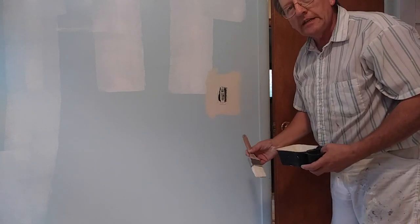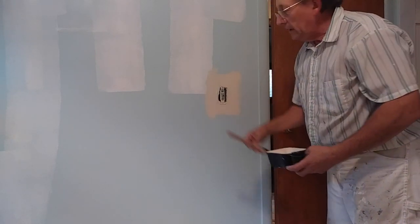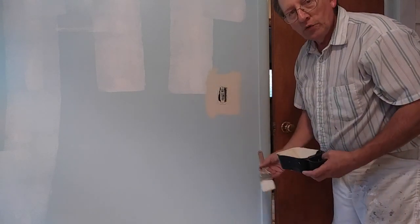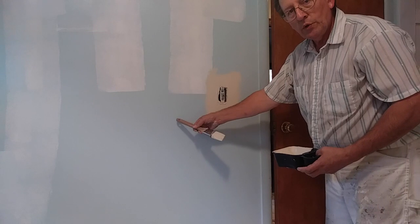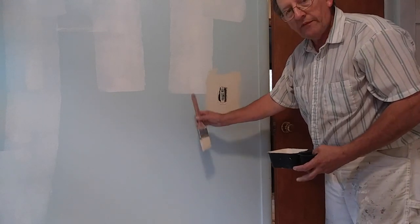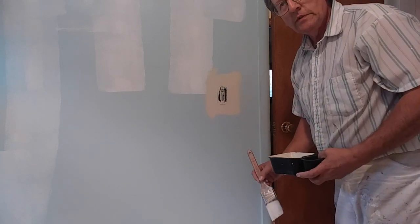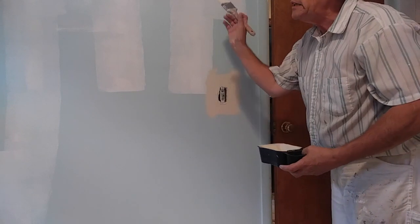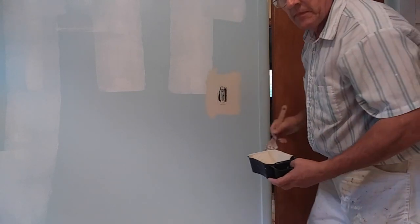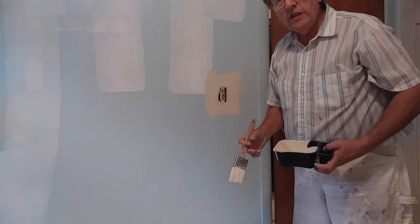That's the way it goes a lot of times with rolling the walls too, unless you're doing a color change. Figure two coats for cover-up, unless you're going real close to the original color — if you were going blue again, you'd be fine with one coat. But in this case we've got to do the two-coat cover-up. A little bit later I'll show you how I cut in the ceiling line where it's a different color than the ceiling.